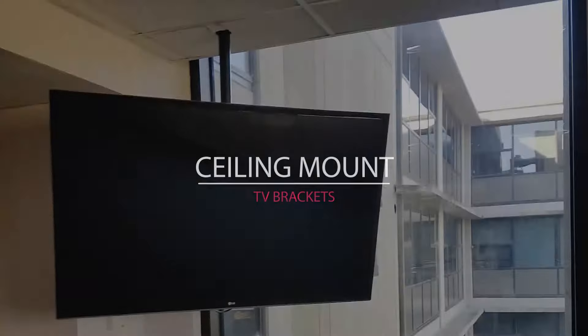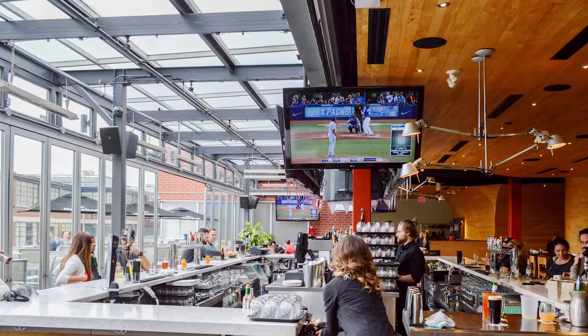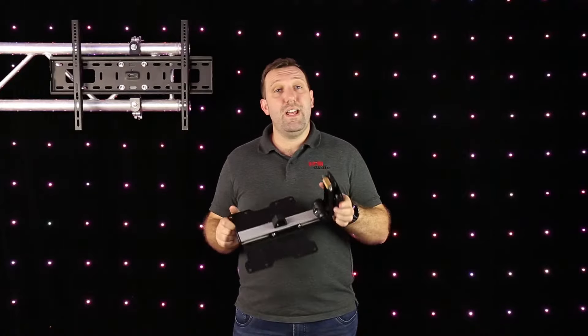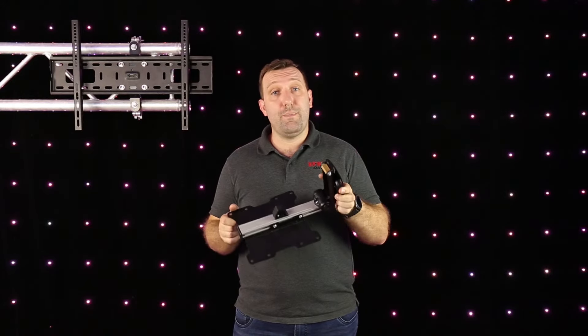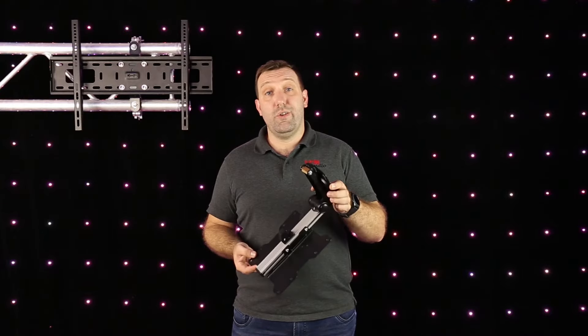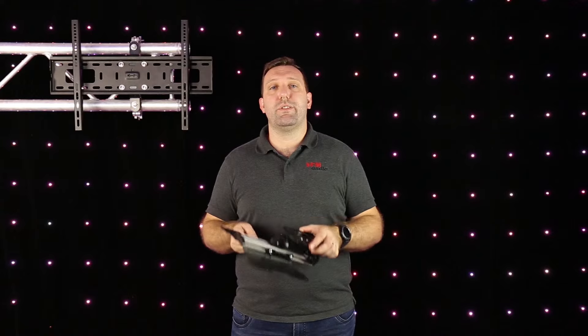Ceiling mounted TV brackets are perfect for when you have limited wall space, glass walls, or when you need to mount the TV a distance away from the wall. Our Titan AV 17 to 37 inch ceiling mount tilt and swivel TV bracket can fold right up on itself to save space and securely locks to the ceiling plate, making it ideal for caravans or boats.